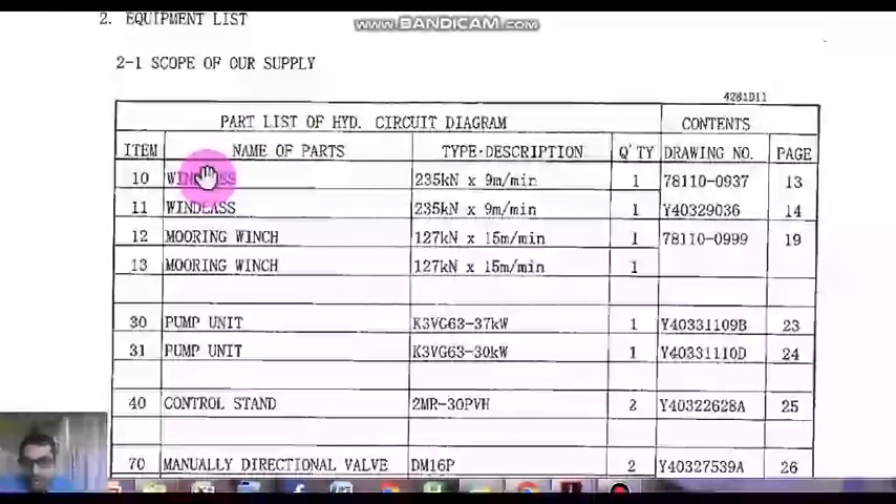Now let's quickly go through the part list. I'll be stressing upon one part — the windlass specifications and the mooring winch motor specifications. If you see here, the kilowatt rating of the windlass is much higher than the mooring winch — almost a little less than double — and the RPM is lower compared to the mooring winch. In one vessel, it was not noticed by the ship staff that the kilowatt rating was different, and they blindly renewed the windlass motor with a mooring winch motor. It worked for a few minutes and they tried to heave up the anchor.